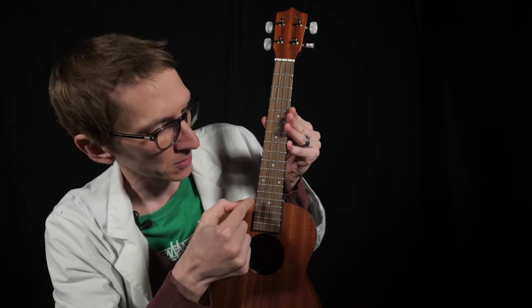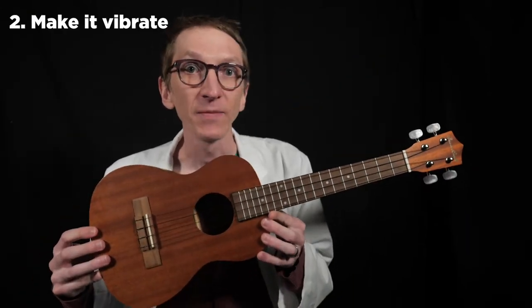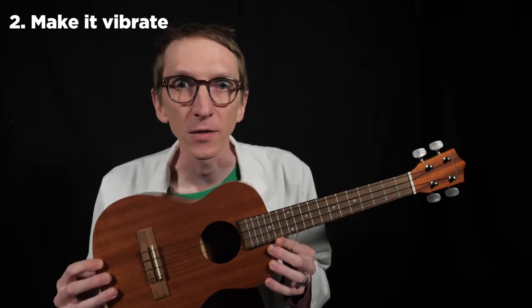There are four strings — one, two, three, four — and four knobbly-doos — one, two, three, four. The knobs turn, but I'm not going to do it yet. So we looked at it and now I definitely want to make sound on this thing.